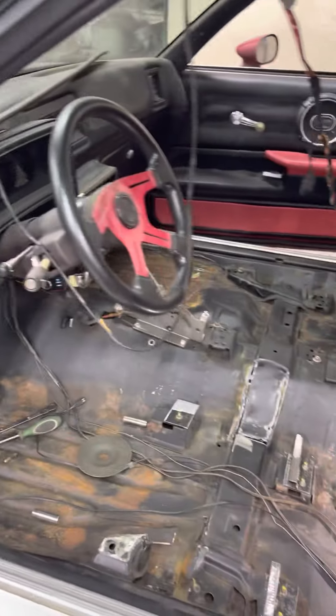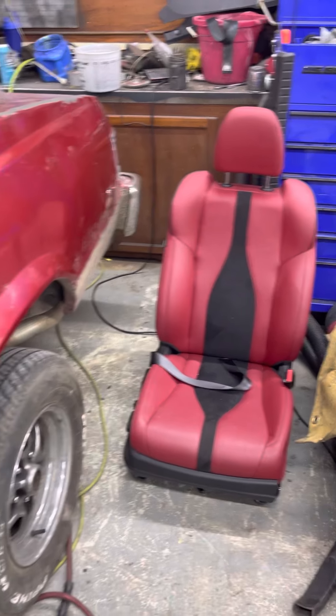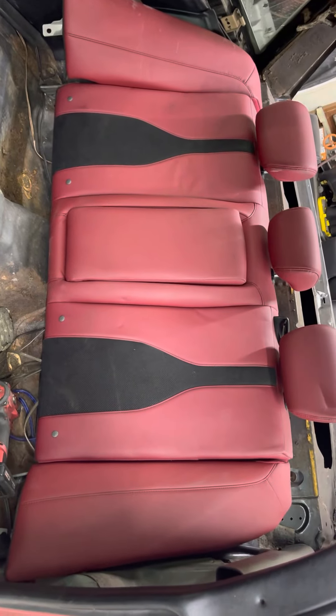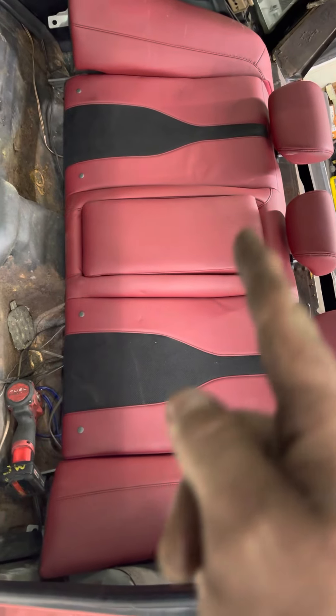All right y'all, I'm back with the Malibu. Went to the junkyard today and got 2022 Acura ILX seats. The back seat is just sitting in there to see how wide it would fit, and I've got some brackets made.